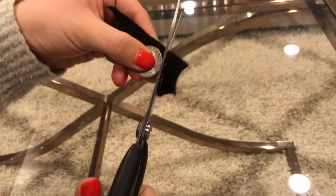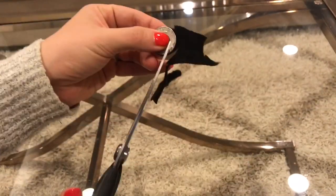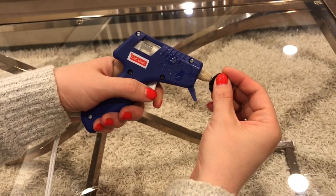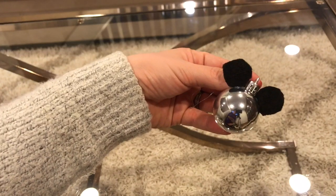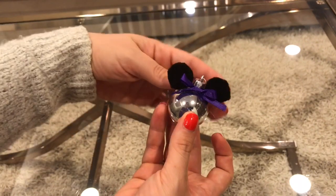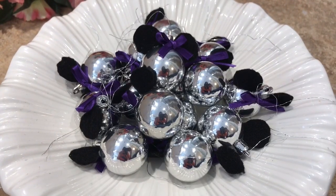Now I'm going to make my ornament. I'm using felt to make the ears, using a quarter as my guide. We need two ears per ornament. A little line of hot glue adheres those ears onto a little mini ornament, and I added a bow tied out of some ribbon — again with hot glue — and that's all there is to it. Her party is in December, so this is a perfect ornament.